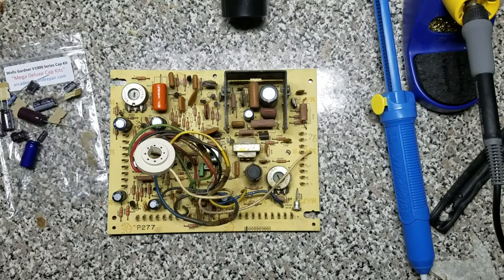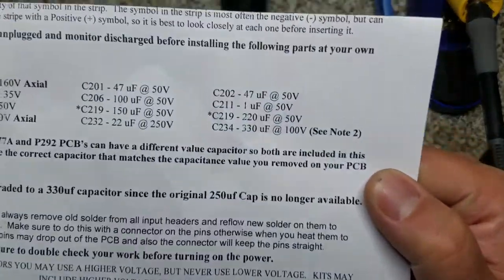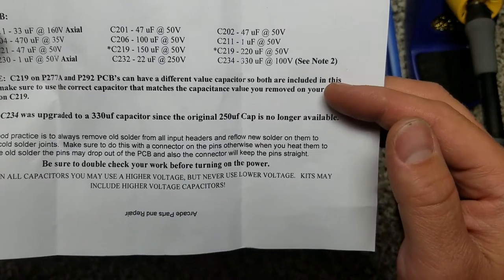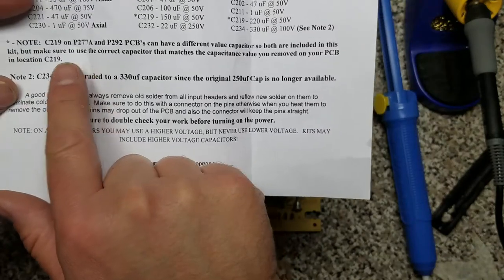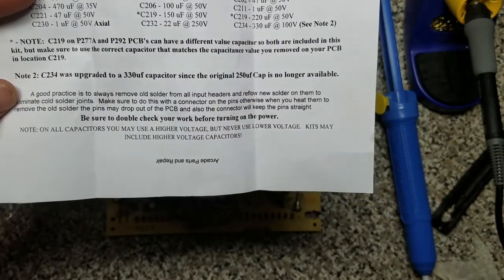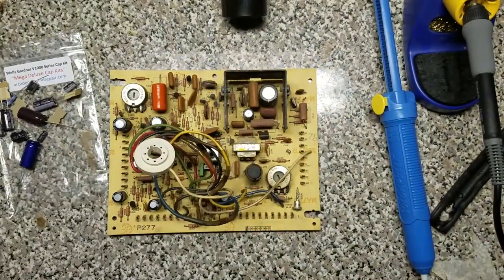Pretty happy with how this board cleaned up. Let's move over to capacitors. The documentation that came with this kit calls out the capacitor number and the value — this is a good reference point during the install. It also lets us know that we have some options here depending on what version of the board we have. For example, C219 could be 150 microfarad or 220 — ours is the 150. It also lets you know of a change they made if a part is no longer available. So let's start replacing some caps.